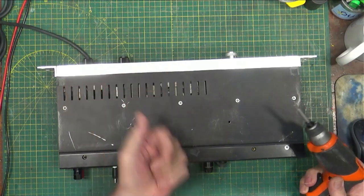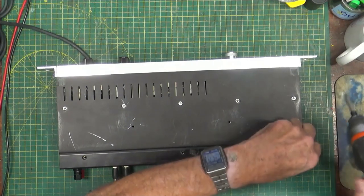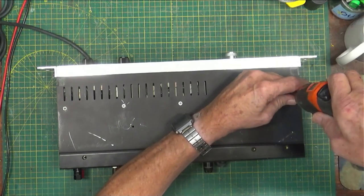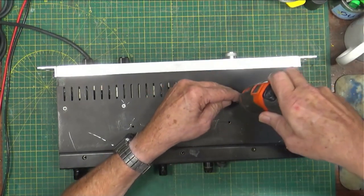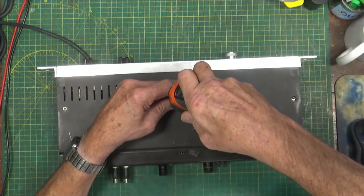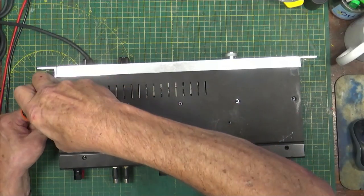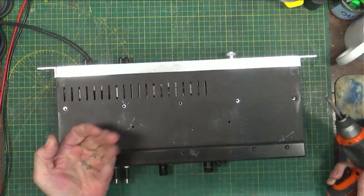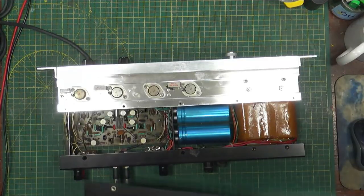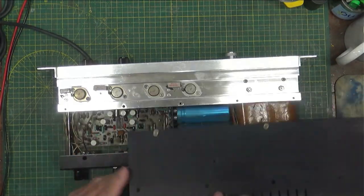One thing you always have to do is check your screws when you take them out. These are shorter because they don't go all the way through — they're contained. The others do go all the way through. Checking around: short, short, short, short — and somebody's been in here before. All those are short too. You can see this thing's been in service — it's even a little discolored just from being in the rack.